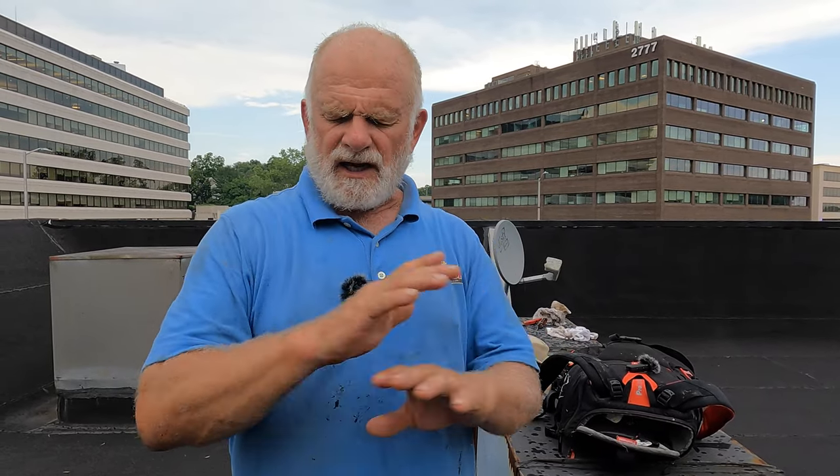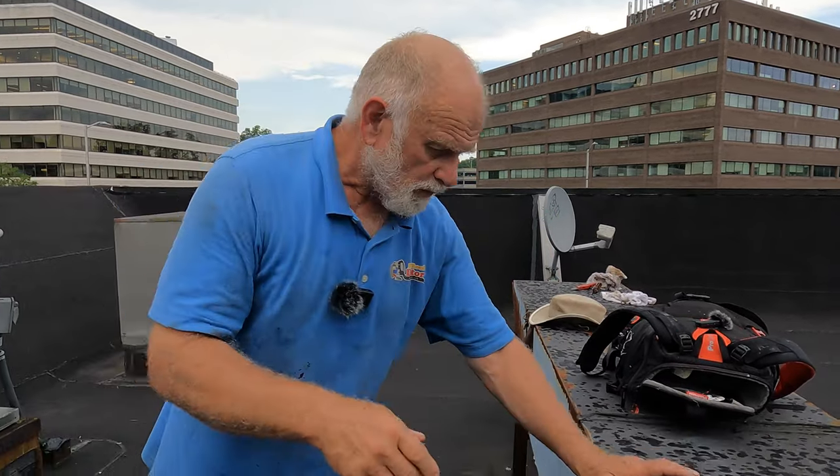On a roof and I want to show you quickly how to fix any leak flashing on a flat roof. Most of the leaks — 99% of leaks — are from flashing. Let me show you with what I found.